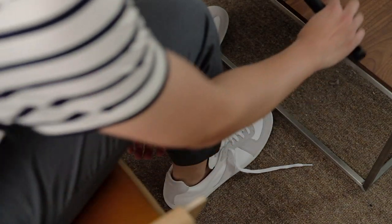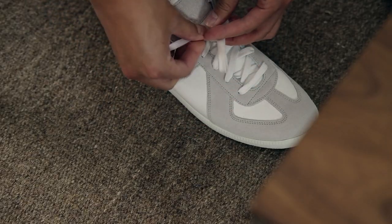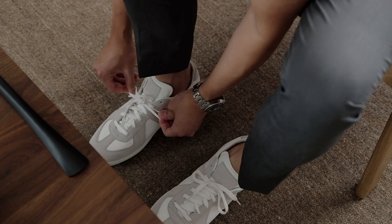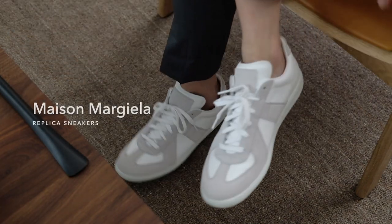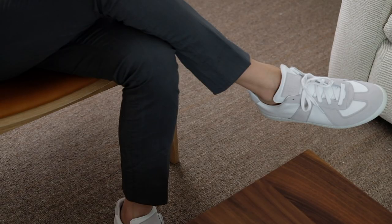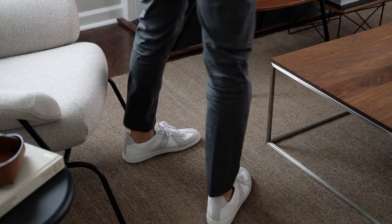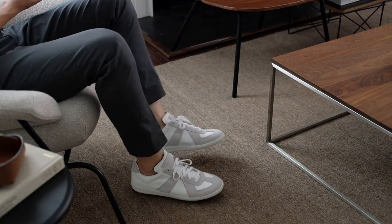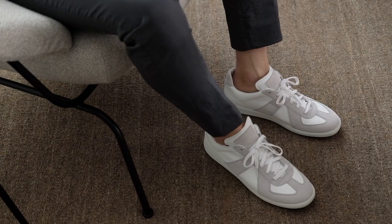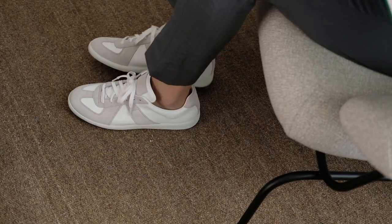Nothing is more classic than a pair of white sneakers — but what's even better when they are German Army trainers? Perfectly balanced between suede and calf skin leather, the original German Army trainers have a long history that can be traced back to the 1930s. In the late 1990s, they were brought into the fashion industry by Martin Margiela. These replica sneakers by Maison Margiela are not only the most comfortable shoes in my collection, but are also extremely versatile.